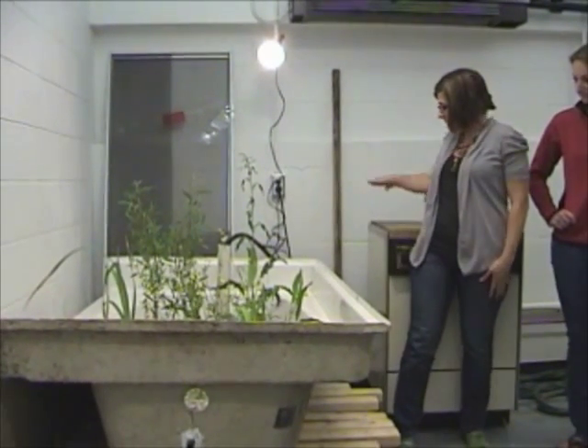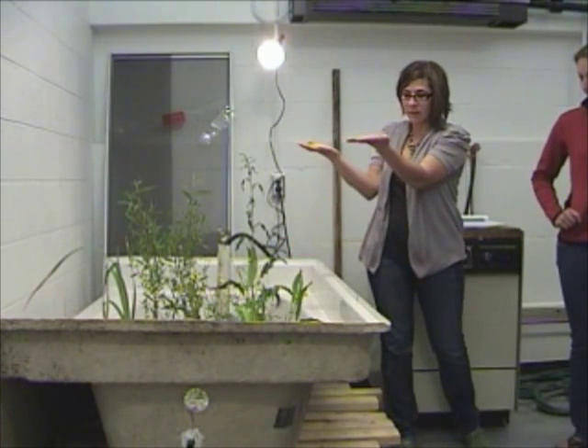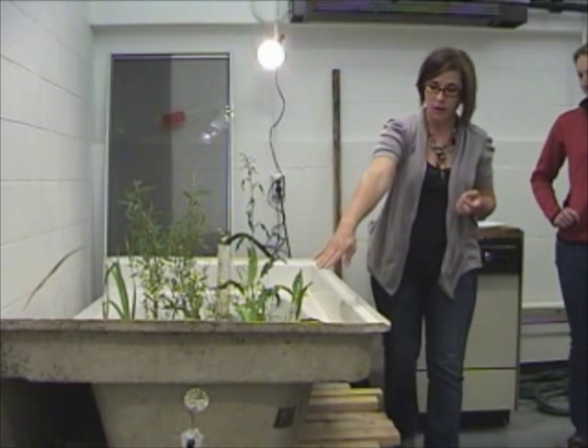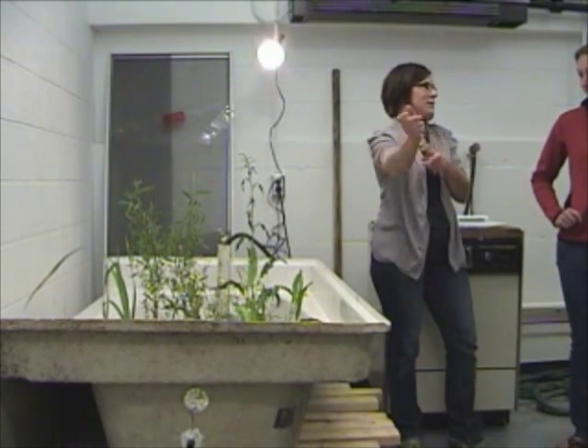So what we have: the dishwasher is running through a pipe, filtering from the bottom, and as it comes up, it's running through this outflow hole right here, which would ideally go outside.